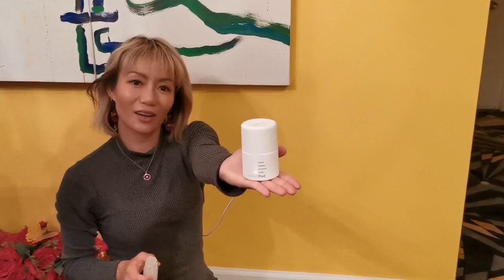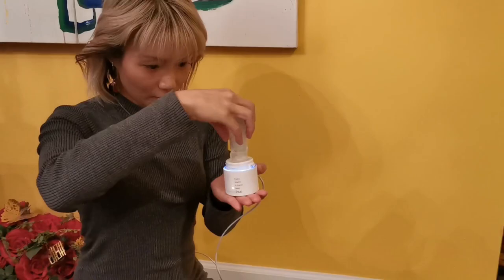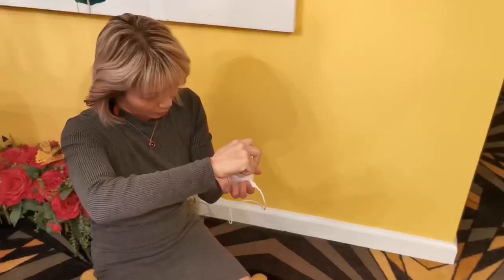It's not blinking anymore. And I can feel that it's warm right now. So, let me put this in. Ta-da! Just closed it. So now it's in progress.